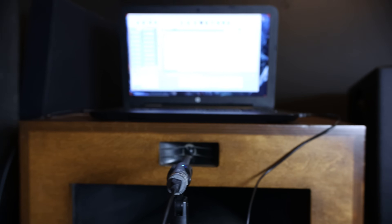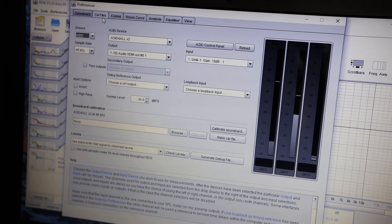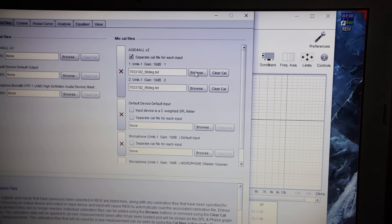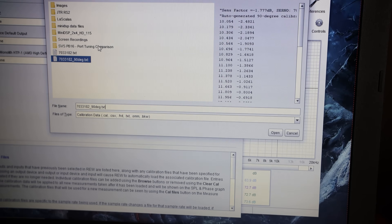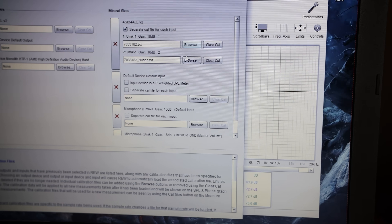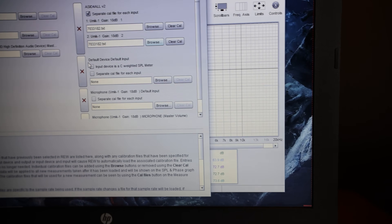We're going to need to do some adjustments in the software. I'm going to see if I can do it with this camera without having to do a screen share. Hopefully you can see the menu system here. The first thing we need to do is come up to the top right and go to Preferences. We need to come up here to the calibration files. Right now I've got it set to the 90-degree because that's typically when you have the microphone aimed straight up, but since we're aimed straight at the speaker, we need to go back and get the regular non-90-degree calibration file. So we're at the right calibration file.